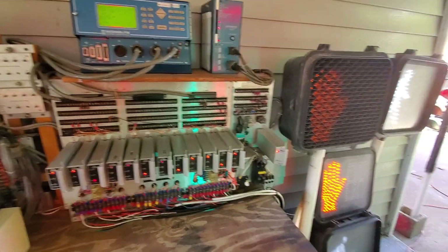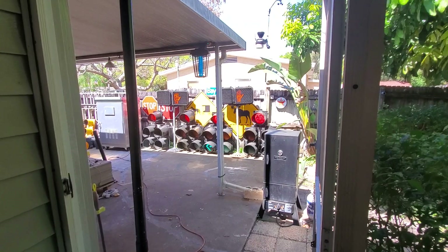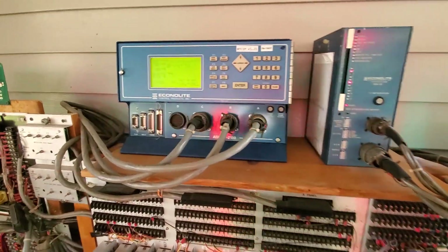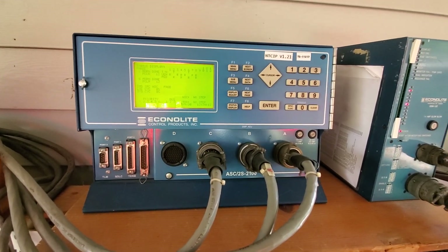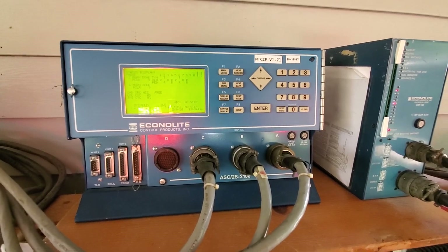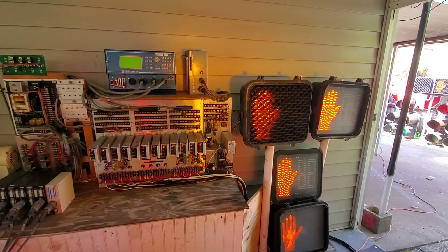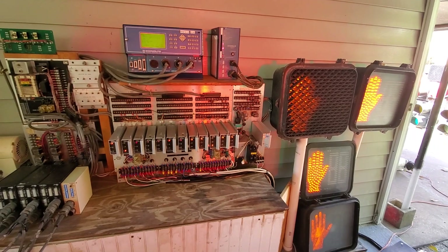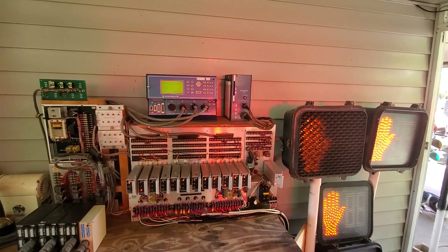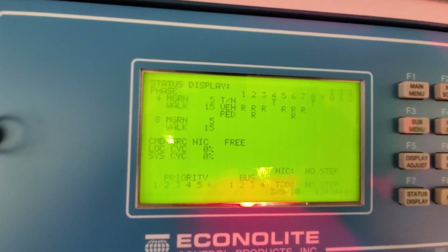I just want to let everything run and everything's running pretty good out here. This is the kind of controller I had bought and I still might use it in the other signals — it seems to work quite well. Everything's working and looking good. That ped will count down on the next cycle because I had tripped it putting it into flash mode, so it has to cycle through.